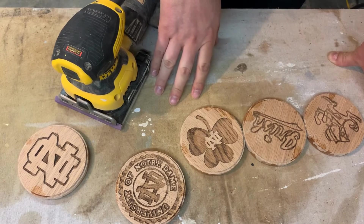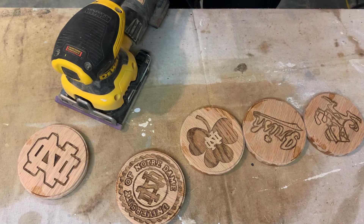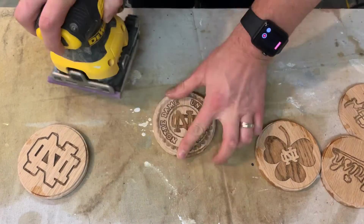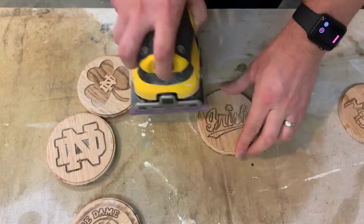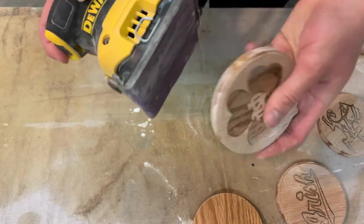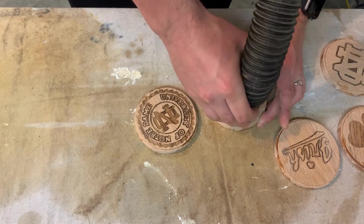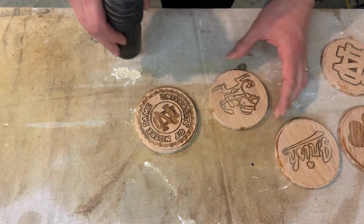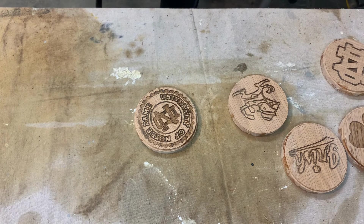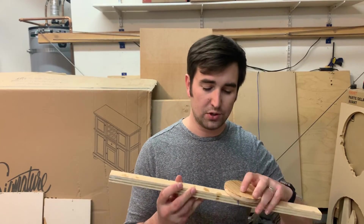I'm just going to hit them all really quick because it's not going to take that much more time. I'm just going to hit the back of the coasters. I was using a scrap piece of plywood to let the coasters rest on.